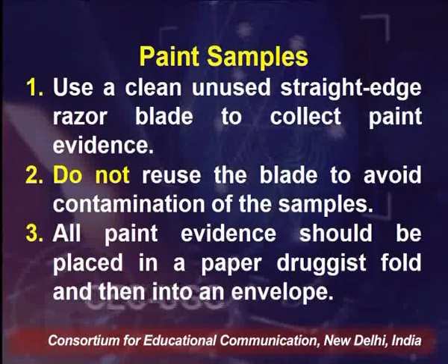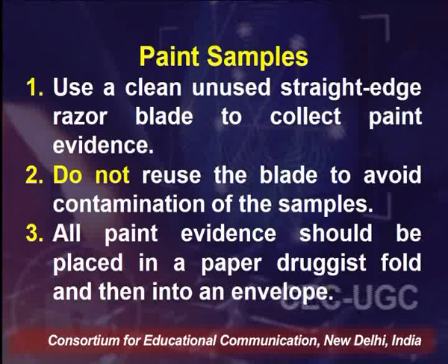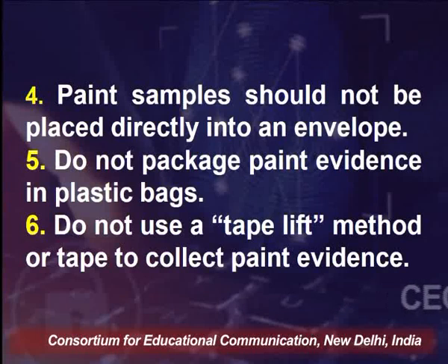Another major evidence found at crime scenes is paint samples, which are found in hit-and-run and traffic accident cases where a vehicle has hit another car and fled. Always use a clean, unused straight-edge razor blade to collect paint evidence — do not reuse the blade to avoid contamination. Use a different blade for each area sampled. All paint evidence should be placed in a proper druggist fold and then into an envelope. Do not place paint samples directly into an envelope, do not package in plastic bags, and never use the tape lift method to collect paint evidence.